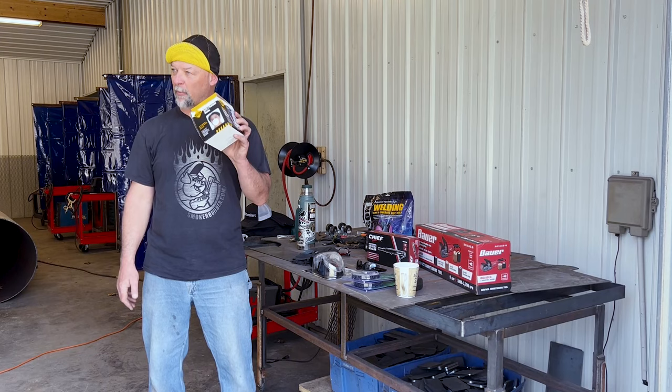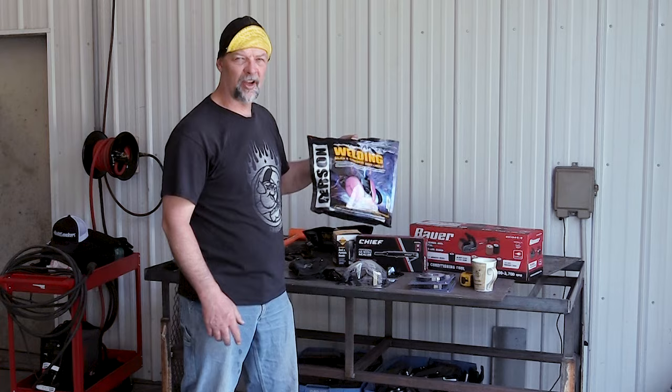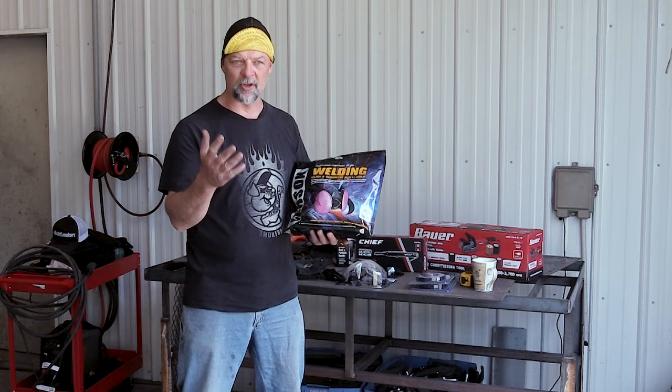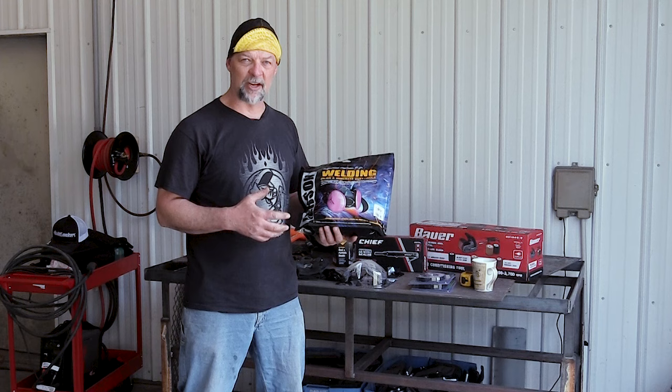I wouldn't necessarily just wear the cheap disposable mask — I've got a different style here. This is more of an all-around respirator. If you're doing this on an actual job site, you have to be really cautious about your ability to breathe, especially with things like lead paint. There's actually a certification you're supposed to have to wear this kind of respirator. I've been wearing them for years, but it's up to you. It's going to keep all that lead-based paint out of your lungs, or at least a majority of it. I highly recommend you wear something like this.